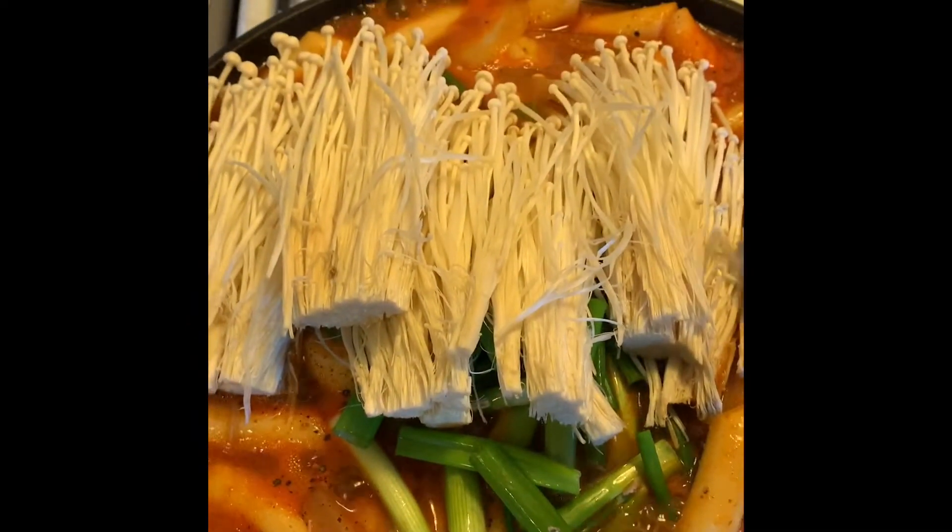Oh, the steam — how gorgeous does this look even when it's cooking? So beautiful. Okay, so now comes the next part which is just applying the cheese on top and making it nice.